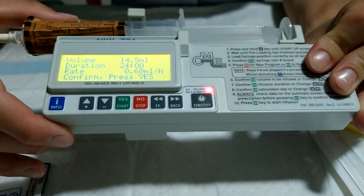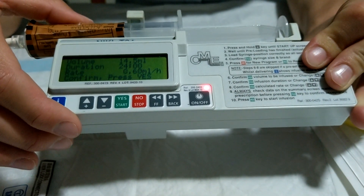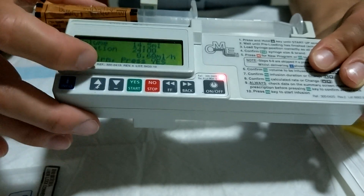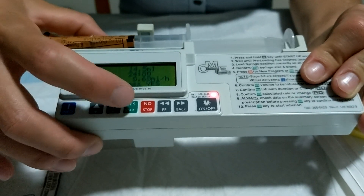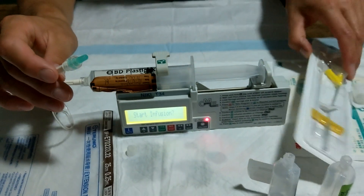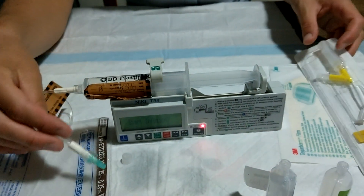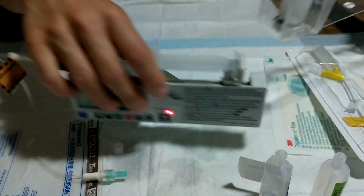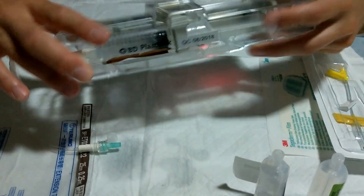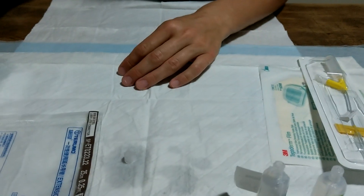At that point it will automatically detect the volume in the syringe and the duration — these are all set to 24 hours — and then it calculates the rate per hour over that time. In this case it's 0.60 mls per hour. You don't need to change that unless you need to reduce the duration, so we usually just press yes to accept. Then you're ready to start the infusion — connect this end to the end of the subcutaneous line already in the patient. Once you've done that, lock the driver in its box, which just prevents any tampering. And the patient is all set up.